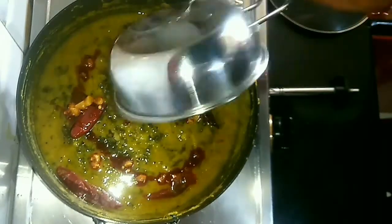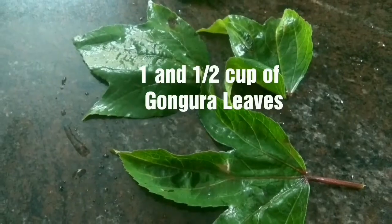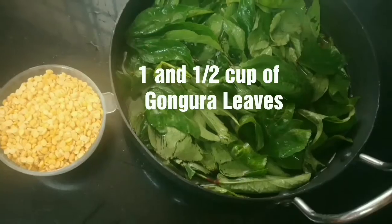Hello friends, welcome to my kitchen. Today we are going to make Gangura Pappu. I am going to make a delicious recipe from Andhra Pradesh.